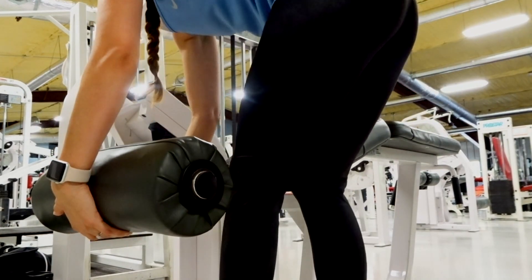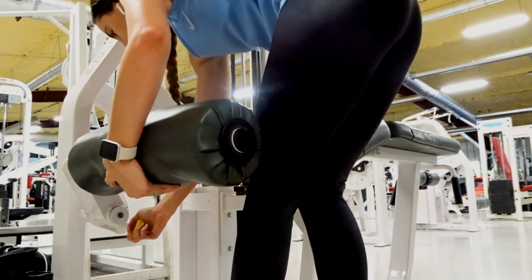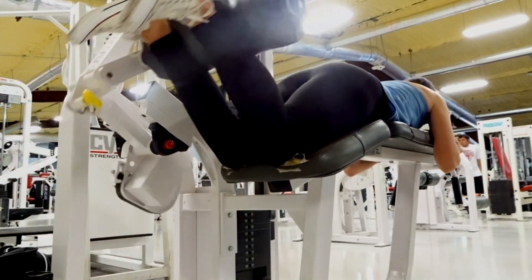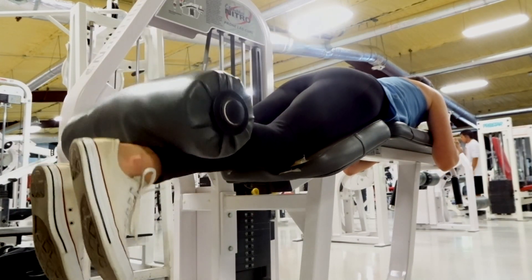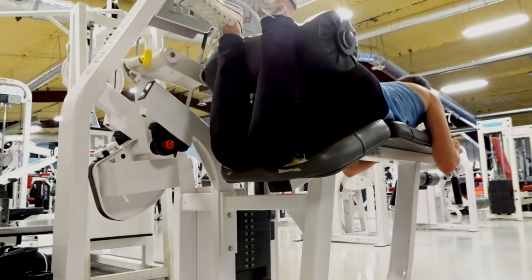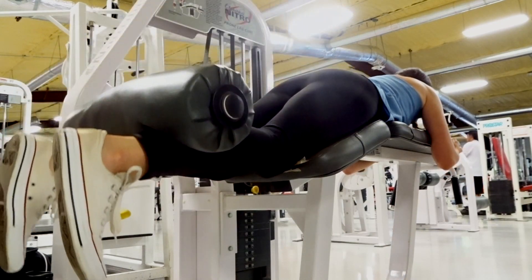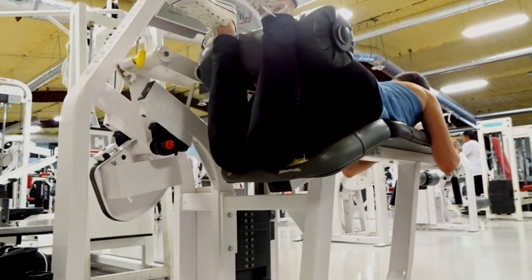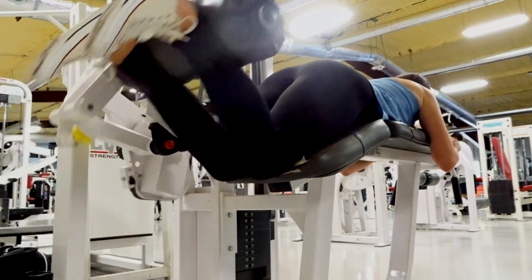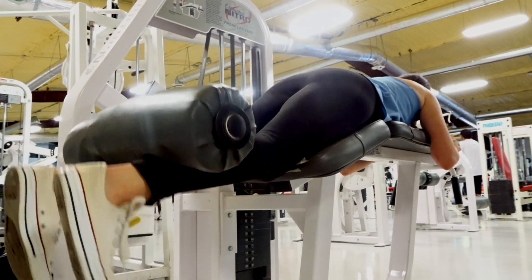The last exercise is hamstring curls. Lie on your stomach, bring your legs back, then curl both legs up. Lower with just one leg, bring it back up, then lower with the other — that single-leg lowering gets the best tension. If it doesn't feel right on the machine, just use both legs the whole way and add a little more weight instead. I wanted to show you both variations so you can pick what works for you.